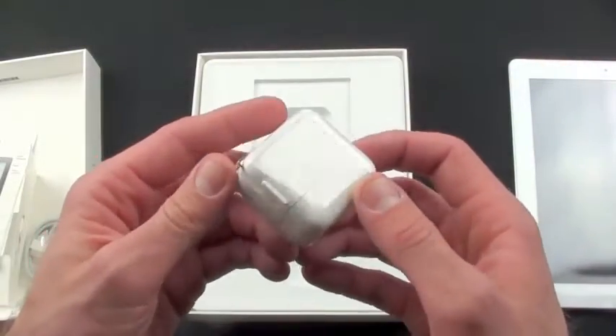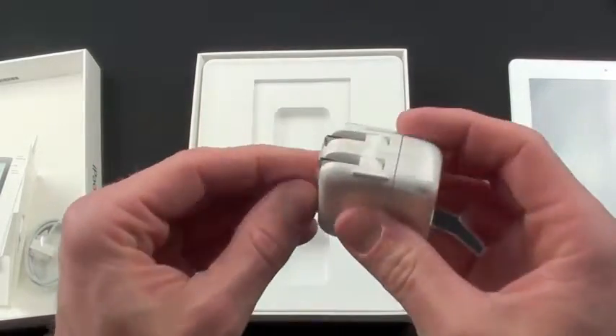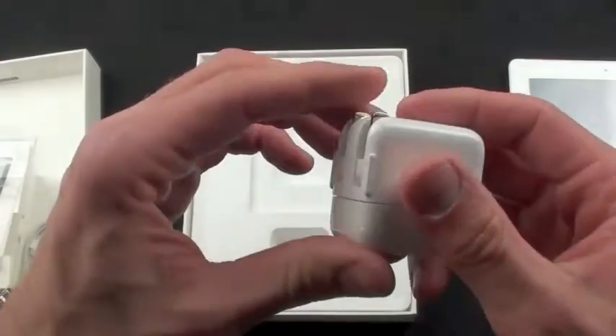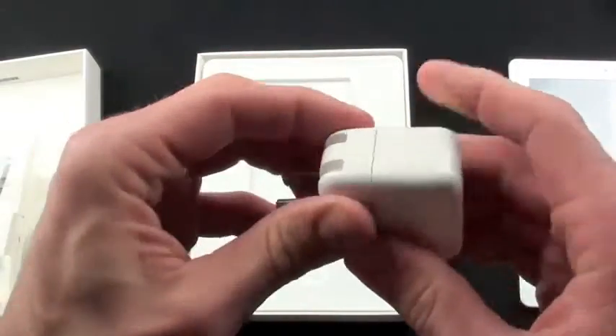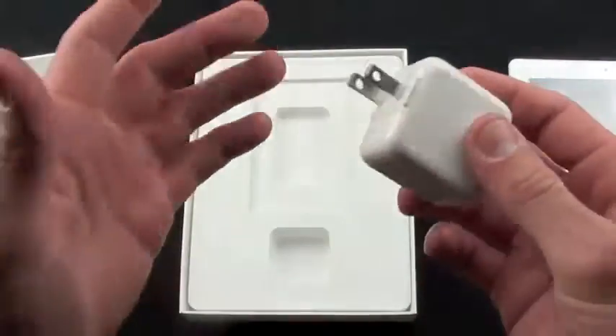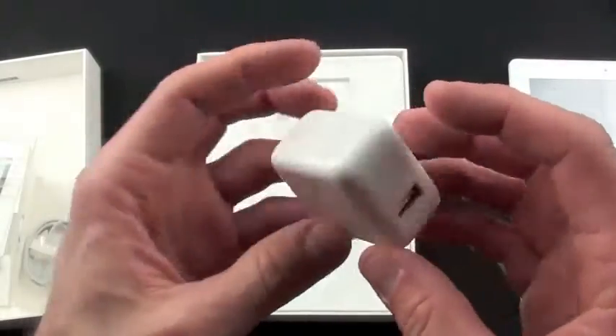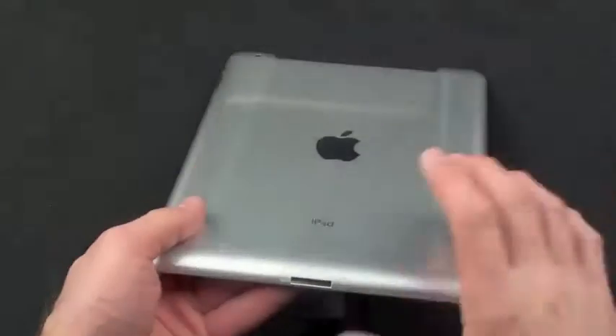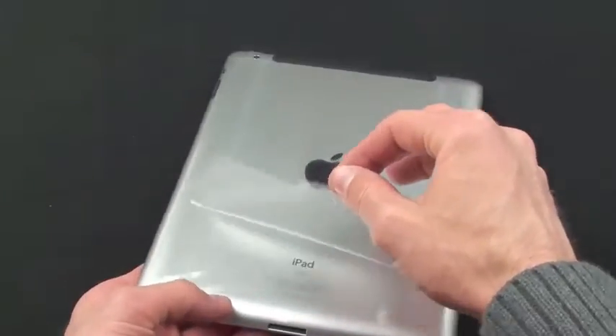We have the 10-watt USB power adapter. If you peel the plastic off, you can see the prongs fold out and the top pulls off, so you can add an extension cable, or if you travel to or live in a different country, you can add your own socket adapter. Now let's flip the iPad over and peel off the plastic — it slides right out like an envelope.